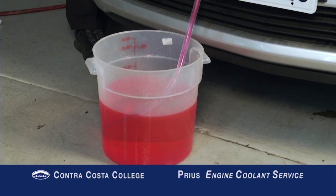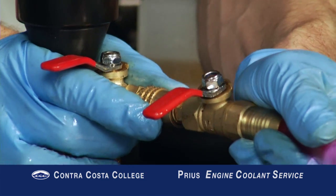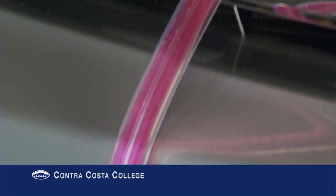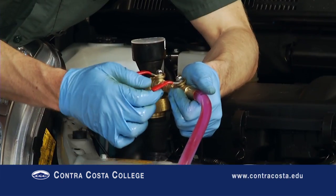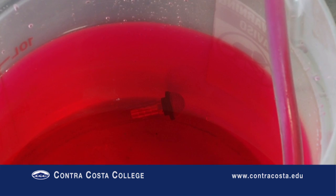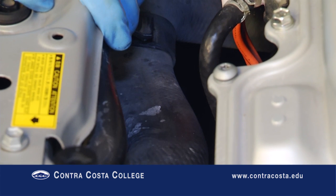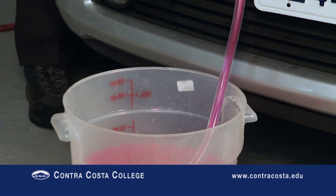Insert the coolant suction line into a suitable container filled with at least two gallons of coolant. Connect the coolant suction line to the airlift — the clear line must be completely primed with coolant, as any air bubbles in the line will become air bubbles in the cooling system of the vehicle. Be sure the coolant suction line does not come out of the coolant container and draw in air during the filling procedure. Open the valve and coolant will quickly flow into the cooling system. Make sure the end of the coolant suction line stays submerged in coolant to avoid introducing air bubbles. The radiator hoses will return to a normal shape as they fill with coolant. Check the quantity of coolant drawn into the system — it should match the amount drained out earlier.